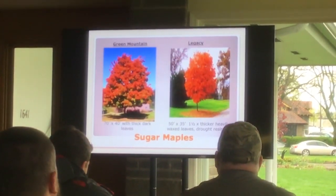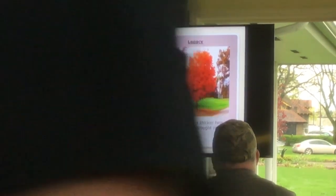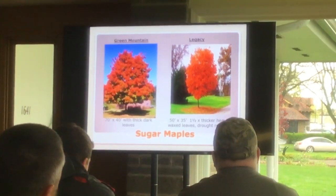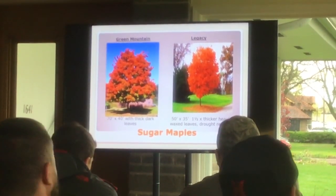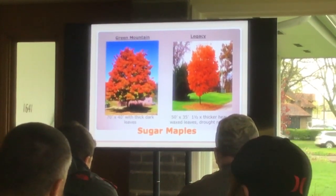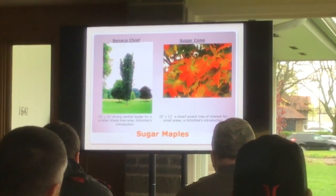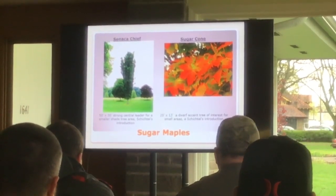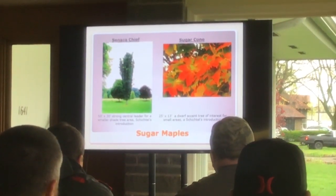Green Mountain has deep green, thicker leaves — that's important. Legacy's leaf is one and a half times thicker with a waxy coat than the normal sugar maple, so this is a great one for drought resistance, and that's where we're headed with sugar maples: drought resistance. I plant a lot of Legacy. Seneca Chief is narrow. Sugar Cone — I have one in my yard, it grows two inches a year, so it isn't going to get anywhere in a hurry, but it sure is pretty when it cuts loose in the fall — bony and twiggy in the winter.